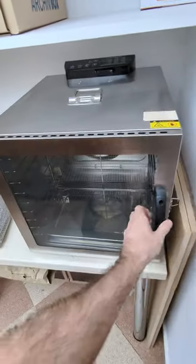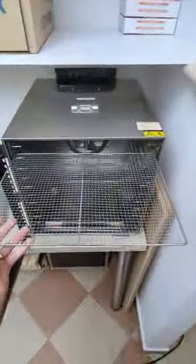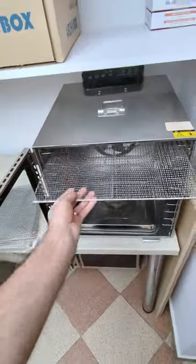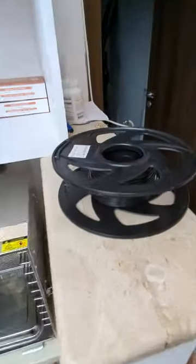This furnace that you've seen in my previous videos is actually a food dehydrator. I've got here the shelves I would use to dry fruits and vegetables, but that's not what I use it for — I use it to dry my filament.